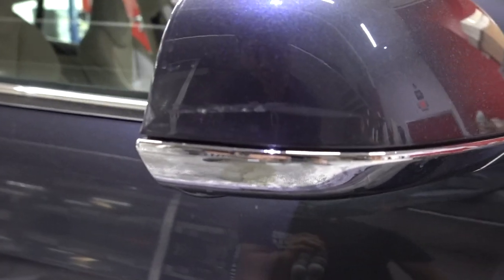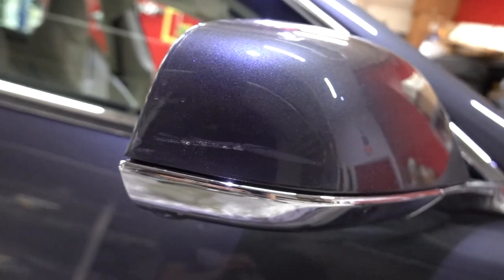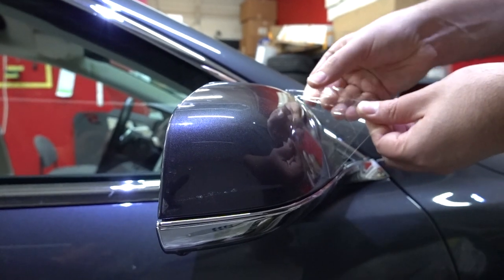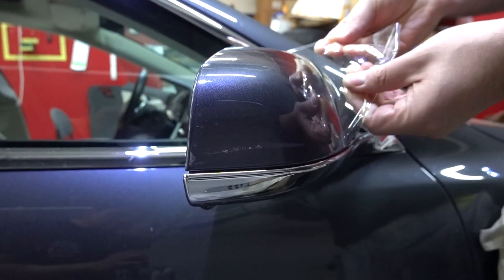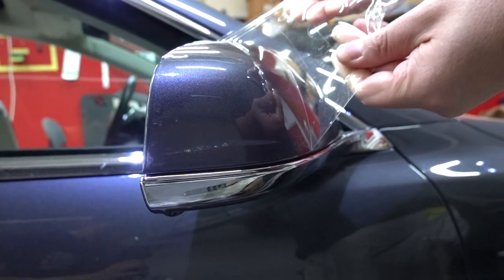As you guys can see, there's a scuff on this Tesla Model S mirror and it's not looking too bueno. Normally we'd be a lot more worried for the client if this was actually a normal situation. However, this mirror has been clear bra'd. So we're gonna try to remove the film right now and see how much of this damage actually went through the clear bra, or if the film protected the paint after all. Normally something like this would have damaged the paint for sure — at the very least it would need paint correction, if not a repaint. Let's see how it looks with the film off.